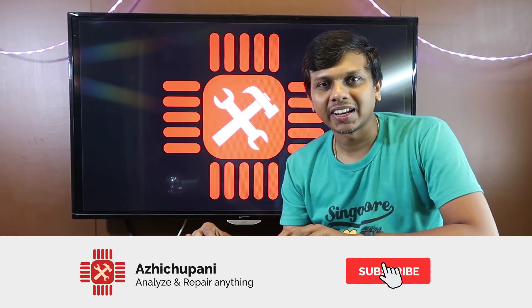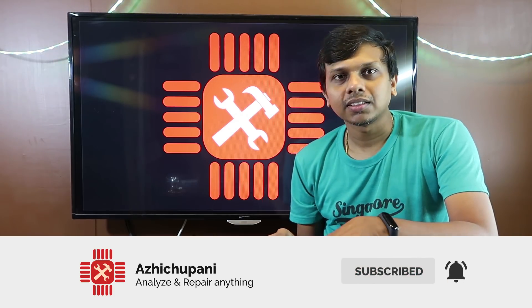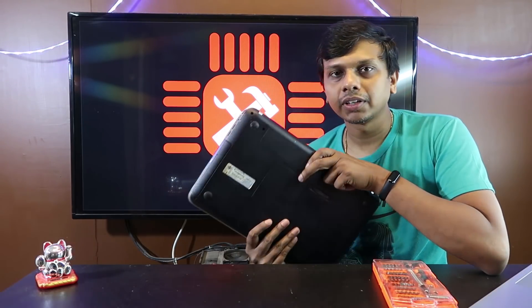Hi guys, welcome to HOTAP. Today I am going to add a new project. This is HP4L and DG6.